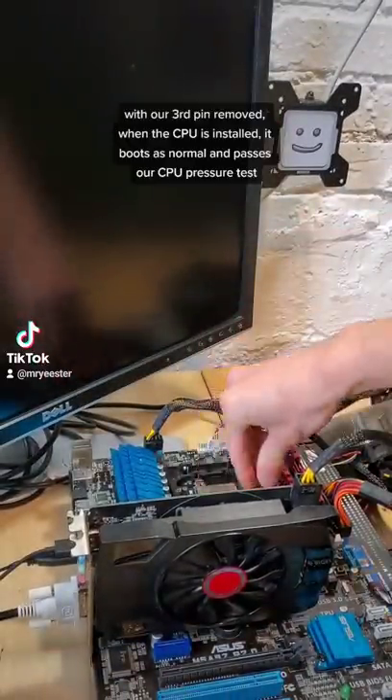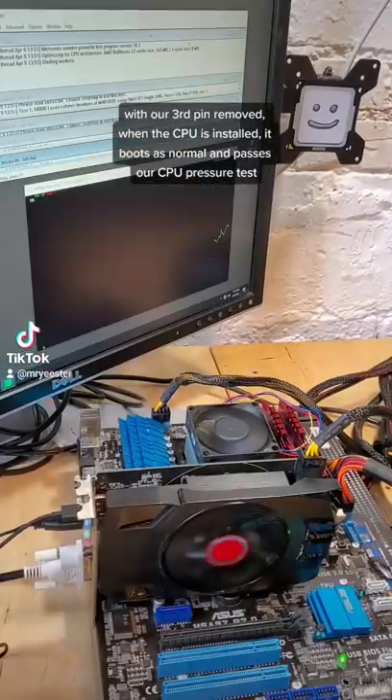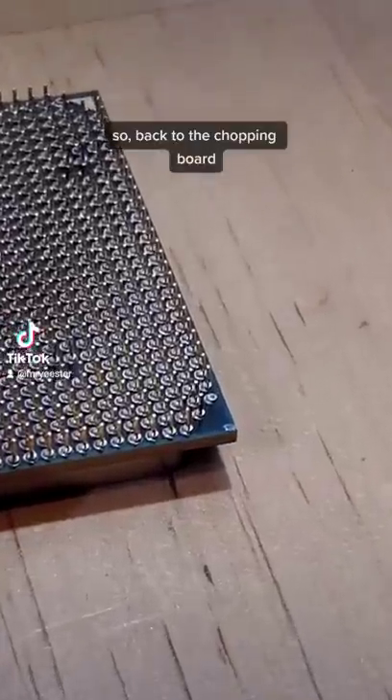With our third pin removed, when we install the CPU it boots as normal, as well as passes our CPU pressure test. So back to the chopping board.